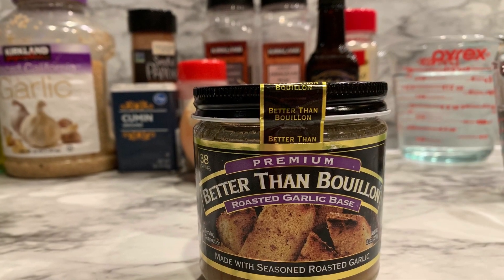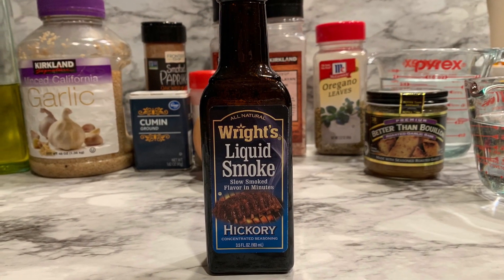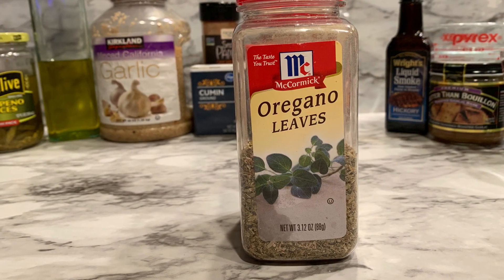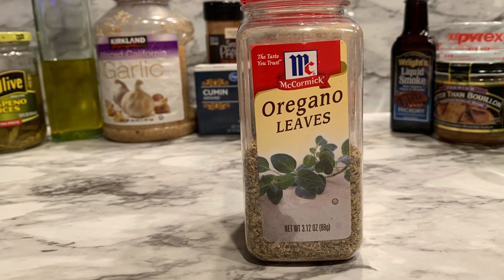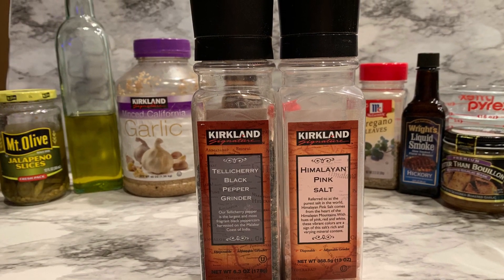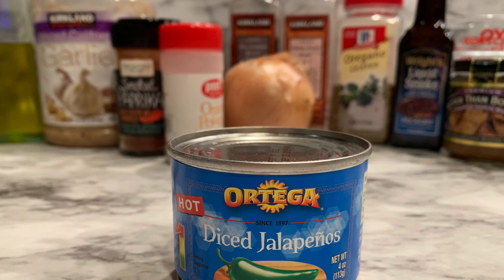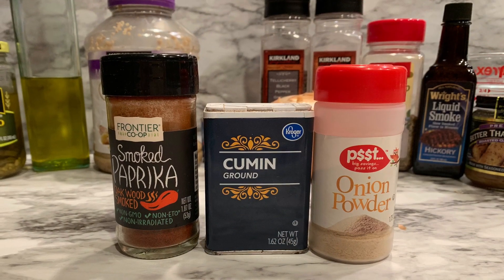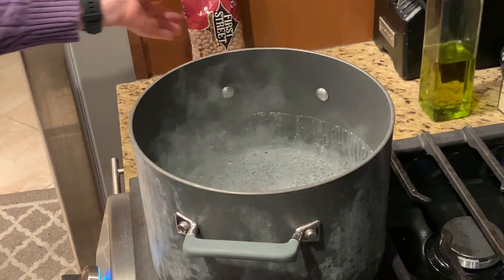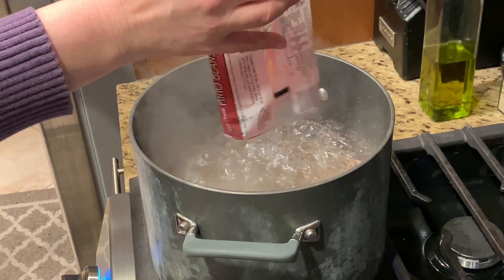You'll need some bouillon — in this case I'm using Better Than Bouillon roasted garlic base — some liquid smoke, about a half teaspoon, some dried oregano, about a teaspoon, and some salt and pepper to taste. You can either use a fresh jalapeño or some canned hot jalapeños. Also smoked paprika, ground cumin, and onion powder.